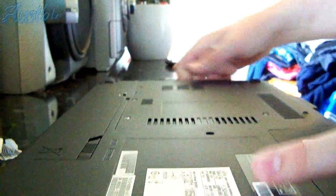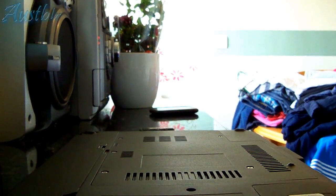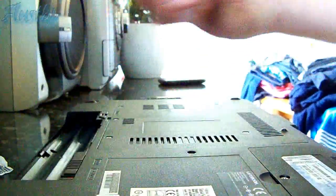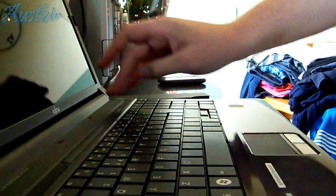First, you're going to want to remove the battery — obviously. I figured I'd tell you, some people may not be aware. It's a bit more tedious than I was expecting. And you're going to want to discharge the battery by pressing the power-on button.